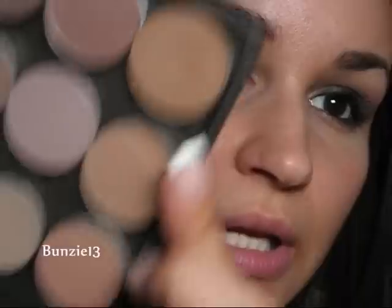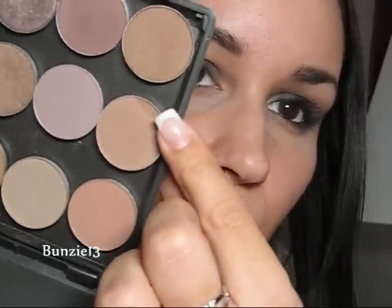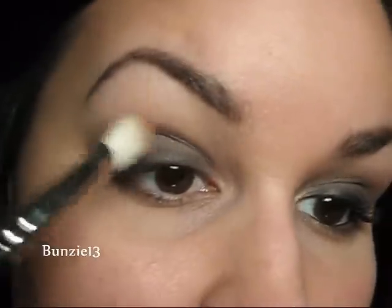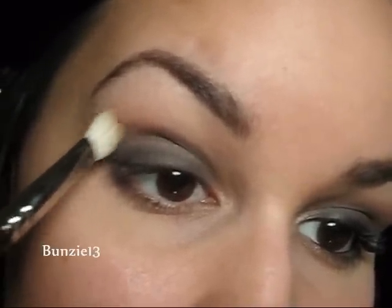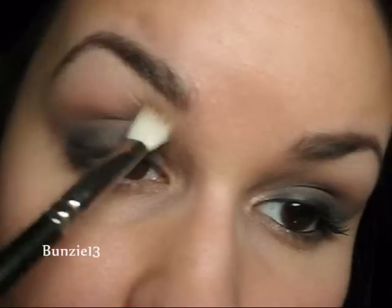Now to blend out this look, you can go into any sort of browns you have. You could also use a lighter gray, but I like using browns because I feel like it really warms up that smoky eye and makes it a little bit more wearable. So you can use something like Soft Brown, Wedge, or Cork — anything like that works. I'm just taking one of those colors onto a 217 brush and going not into my crease but just above my crease, so it'll really blend out that look and bring a lot of warmth to your brow bone.